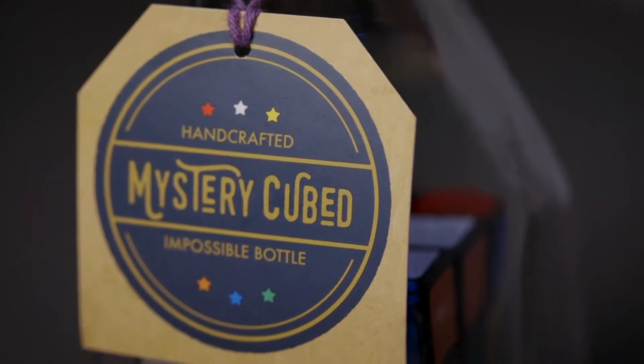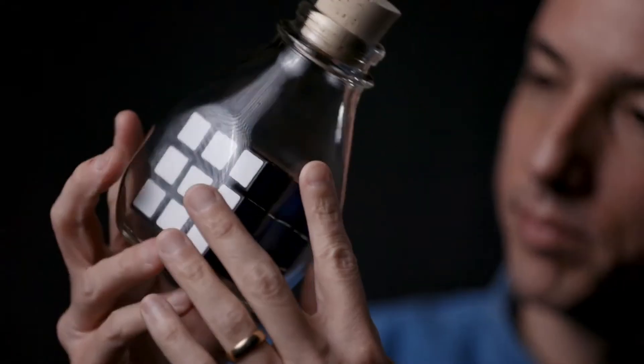Five years ago, I created MysteryCubed, a Rubik's Cube impossibly trapped inside of a glass bottle. I wanted to create something people could hold, examine, look at, and keep forever.